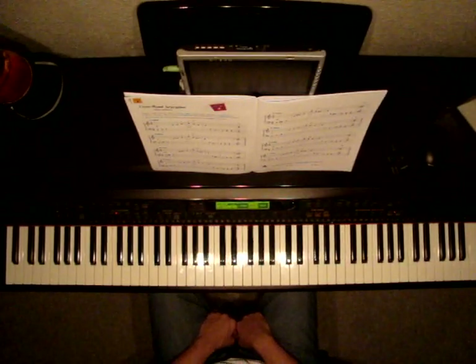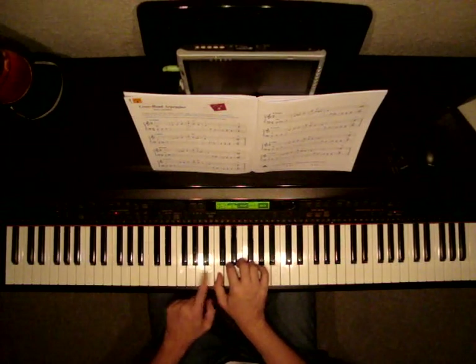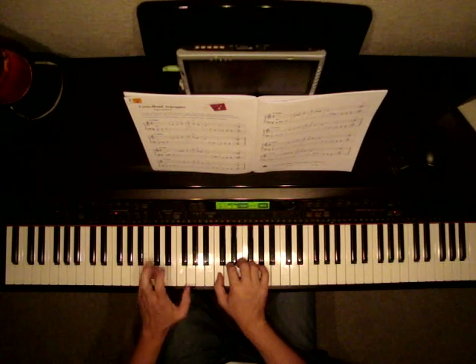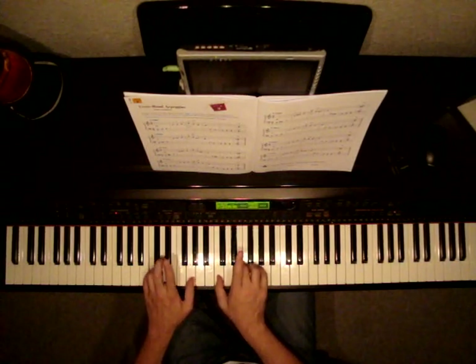So let's find our positions first. Let's find middle C — two black keys — middle C, D, E, F, G. Left hand: bass C, 5th finger, two black keys, 5th finger, 4th on D, 3rd on E, 2nd on F, 1st on G. We're just going to be playing a C chord basically, but we're going to be playing them broken.